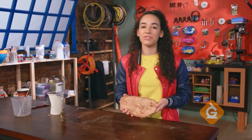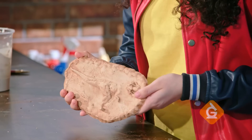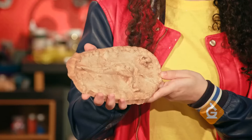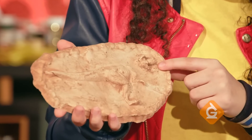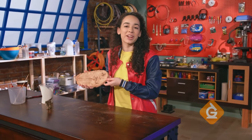You can swap your fossil with a friend. Use a magnifying glass to make observations about the plant or animal. Then, make a claim and back it up using evidence from the observation. For instance, this guy has sharp teeth and claws, so I think he was probably a carnivore, or meat eater. Try it yourself.